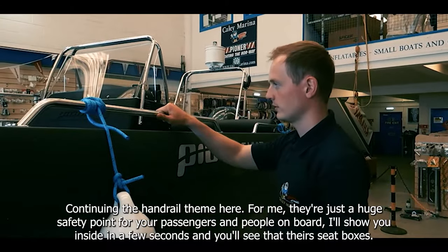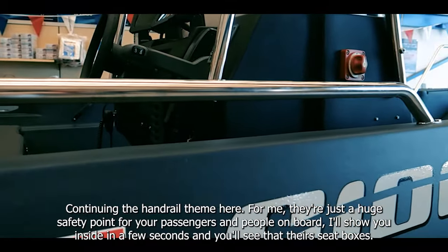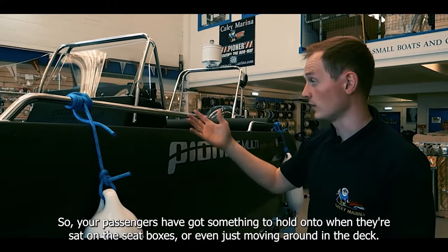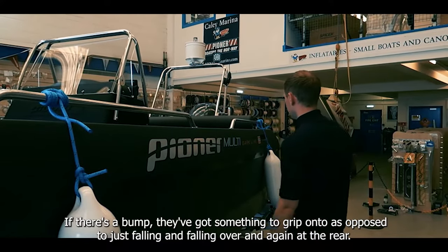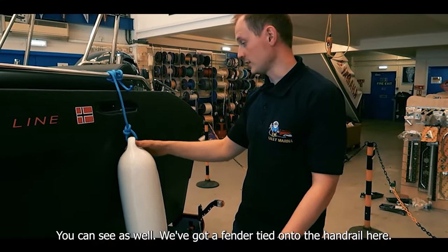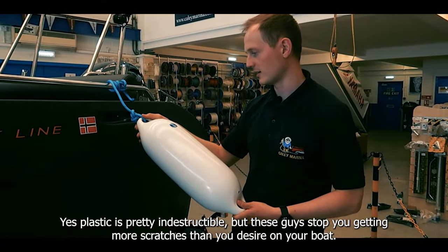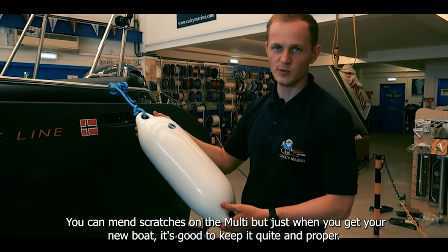Continuing on the handrail theme — for me they're just a huge safety point for your passengers and people on board. You'll see that there are seat boxes so your passengers have something to hold on to when sitting or moving around the deck. At the rear, if you've got somebody next to you at the helm seat, they've just got something to grip onto. You can see we've also got a fender tied onto the handrail here — plastic is pretty indestructible but these just stop you getting more scratches than you'd want on your boat.